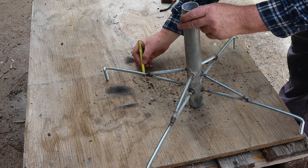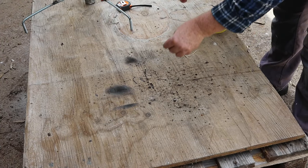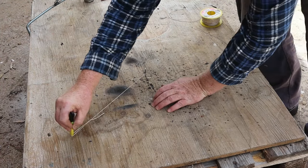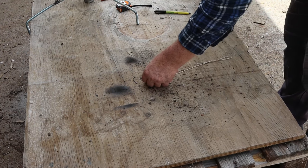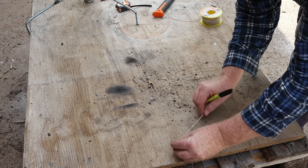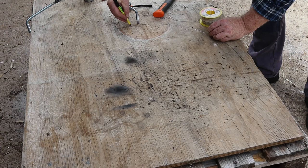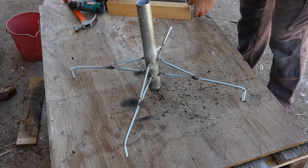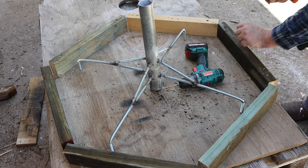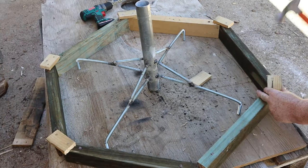Now I'll mark a center point on the workbench top, then I'll use a piece of string to mark a circle on it. I'll use the same piece of string to divide that circle into six segments — that's a nice bit of circle geometry right there. Next I cut six pieces of wood to form the sides of the mold, then I nailed the side pieces to the base. These small pieces of wood are needed to stop the sides from tipping outward.